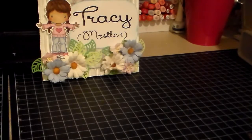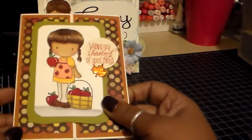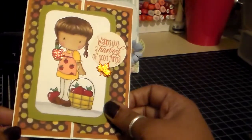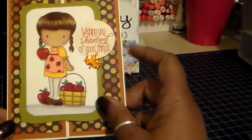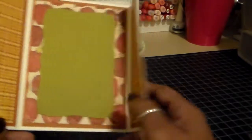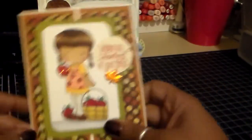The next one is a gatefold card. It looks like a regular A2 card. I have a CC Designs stamp here, as well as an Amy R stamp set I used for the sentiment. And it is a gatefold, so it opens like that — and that's the inside. Cute fall card.